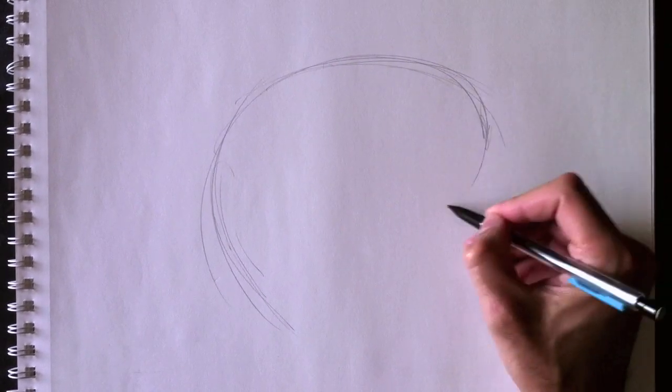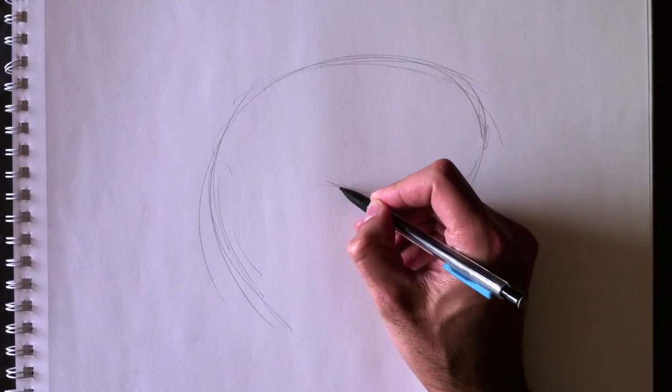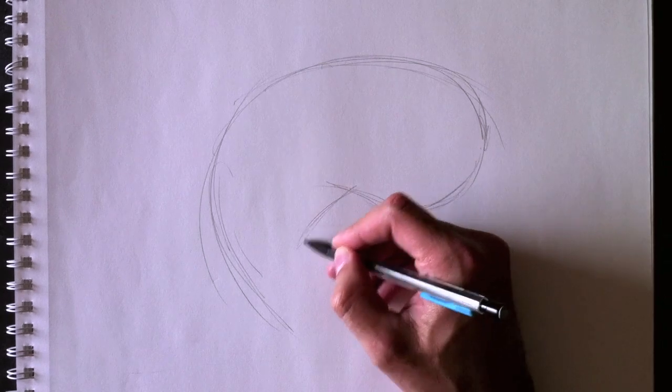And then we're going to curve that around to do his belly. Nous allons maintenant courber cette ligne pour faire son ventre. Alors voici le ventre — la poitrine et le ventre.